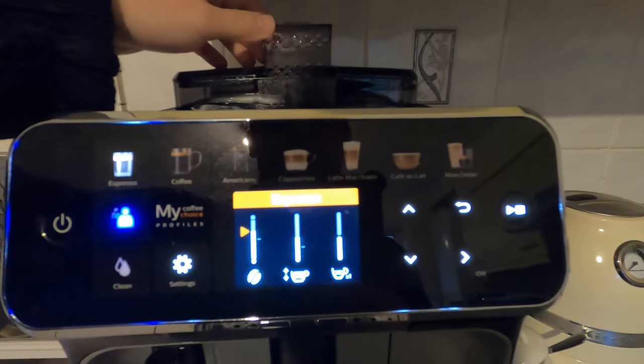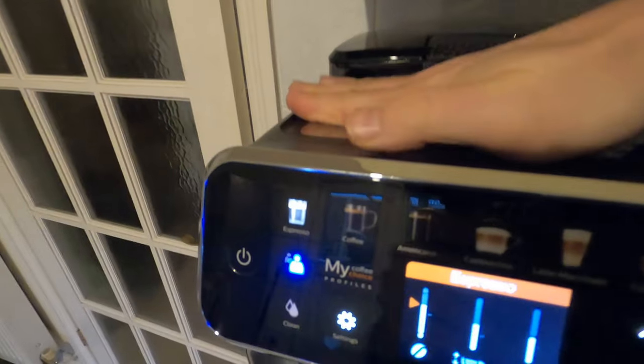The fourth change is the grinder adjustment at the top. I haven't changed that. It also has a slot for decaf or pre-ground coffee.